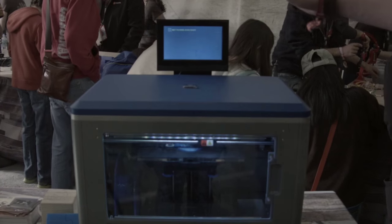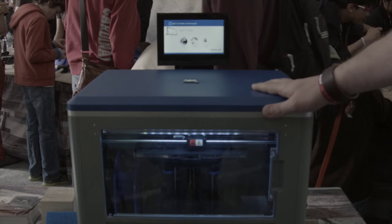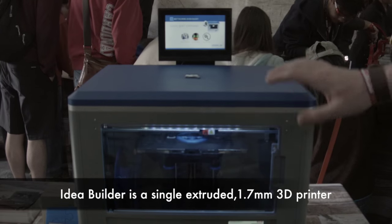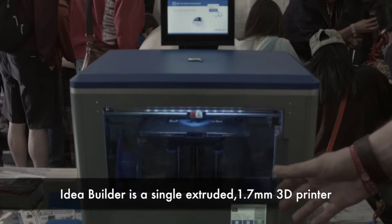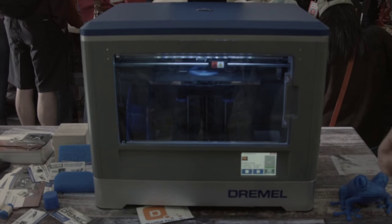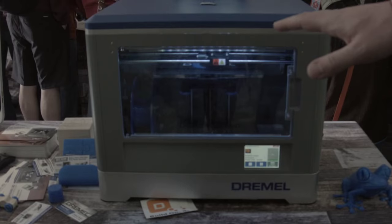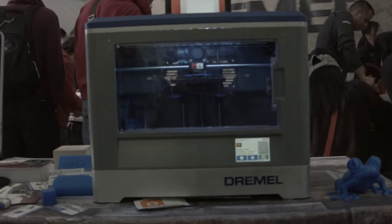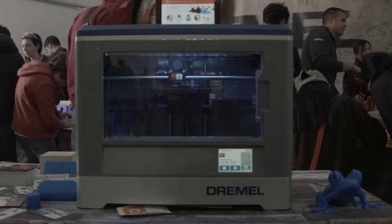The Dremel IdeaBuilder is a single extruder 1.75mm 3D printer. It has a fully enclosed frame so you don't have to worry about dust getting inside. It has a great 3.5 inch touchscreen, so it's easy to navigate the menus, find your files, and get building. It has a removable non-heated build plate so you can easily remove it and get your parts off. The filament lives inside the printer while it's running, so you don't have to worry about dust getting into the system. It is launching worldwide — we launched in Germany at the start of May and it's also going to be launching in the United Kingdom and France by the end of the year.